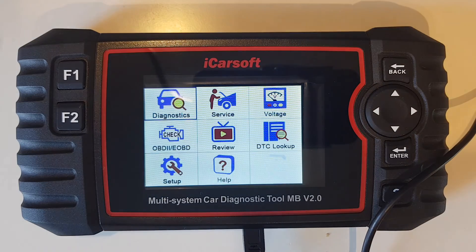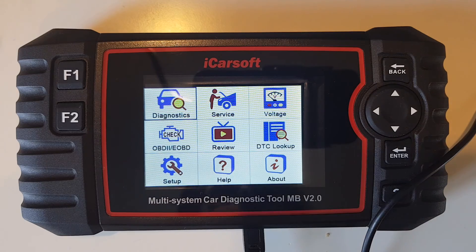Brilliant — looks like this tool is now working again. I would like to replace it with a 4-inch screen but I don't know where to source that at the moment, so if anyone knows please leave a comment. Other than that, I hope you found this useful and thanks for watching.